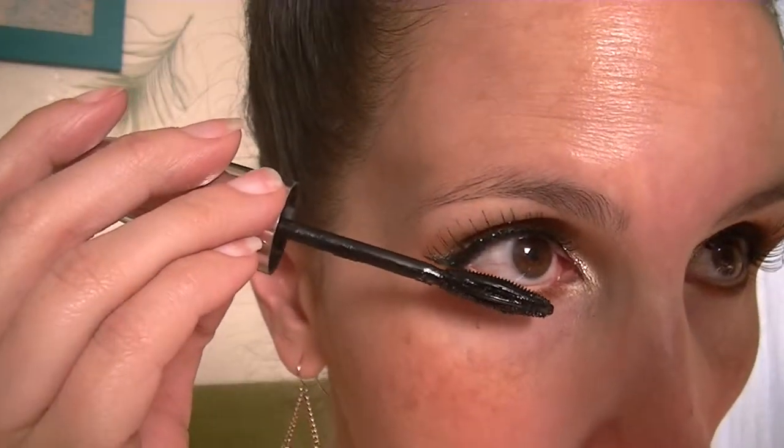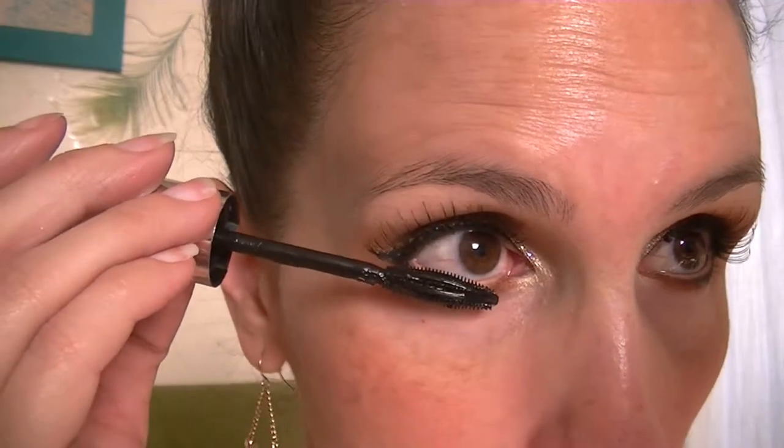I'll be putting mascara on my lower lashes — this is just the Butterfly mascara, waterproof and black.